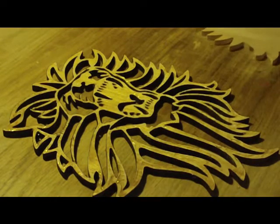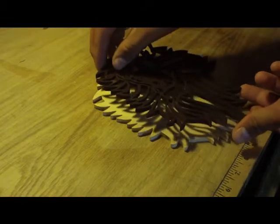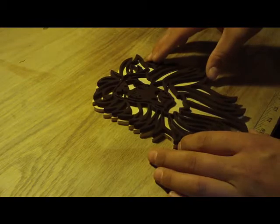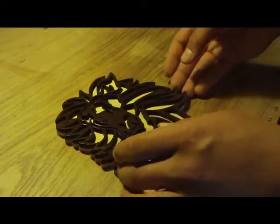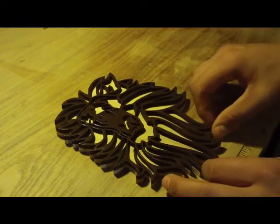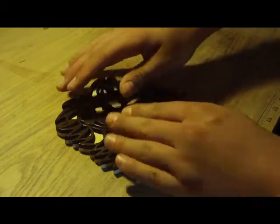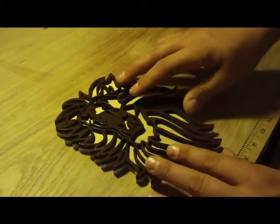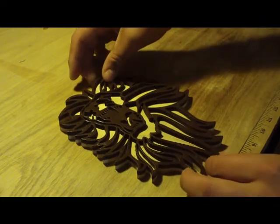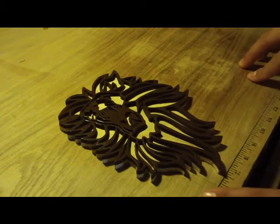That looks like enough glue. Now to put it on the board — I cut this so it would line up perfectly. I have to position it carefully because I can't really go in and sand as well because of the way this is cut out. If I get it right in the right spot now, I won't have to worry about it. I'll let it sit there for a second so it tacks up.